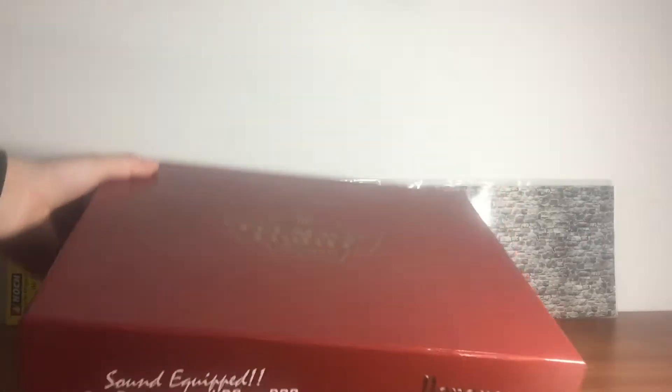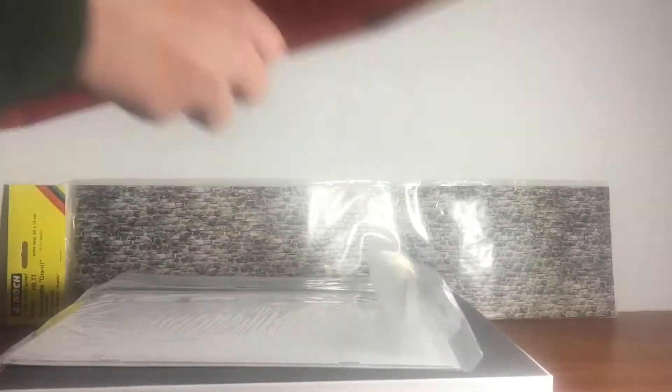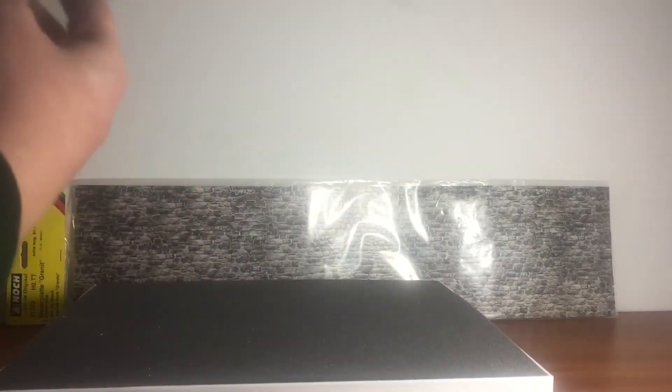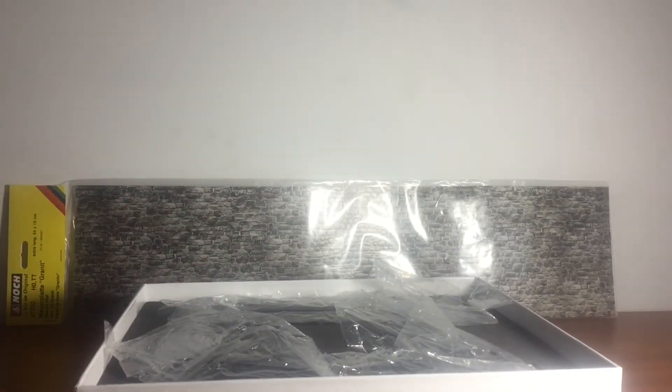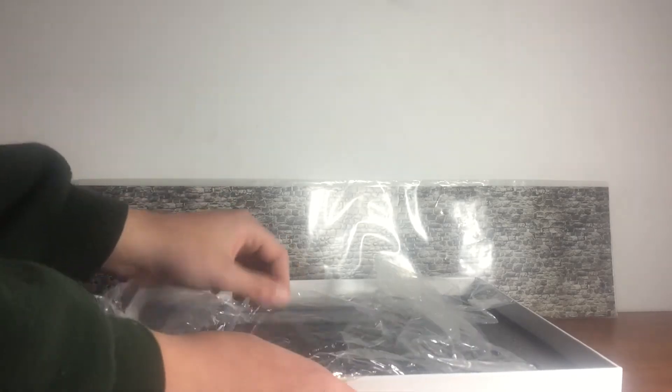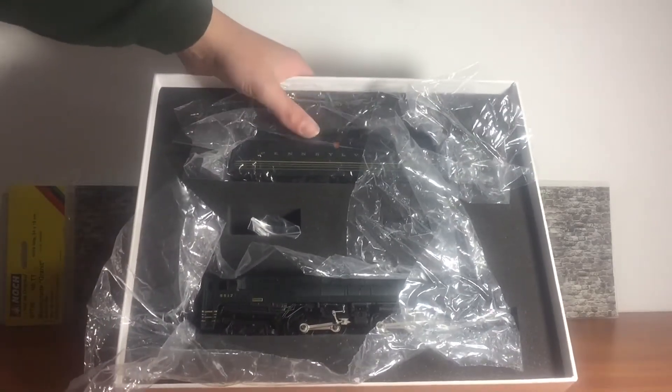Let's start with the box. You just get your one-year warranty, which with an engine this old it's not even going to do anything, and your manual. We did get this engine brand new, which is hard to find. And this is the inside of the box — I don't want to lift it up so it doesn't fall out.